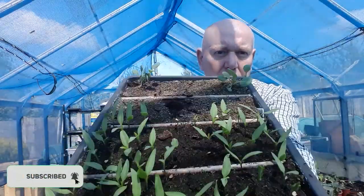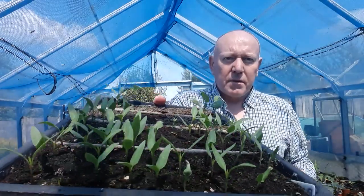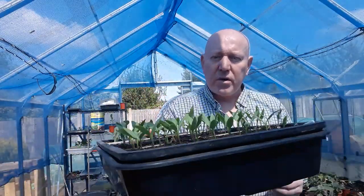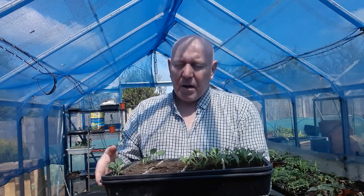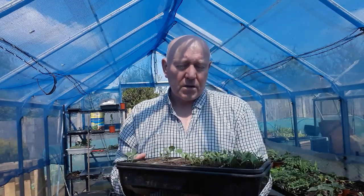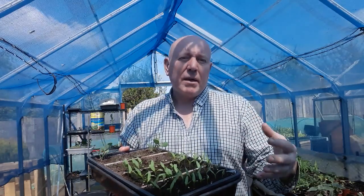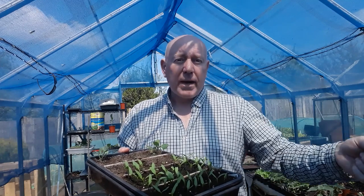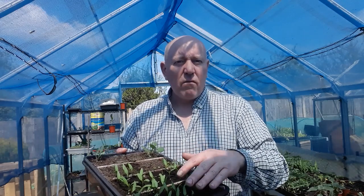I sowed some extra sweet bell peppers — California wonders — the same ones I usually grow every year. It's quite late in the year to be growing peppers; they need such a long growing season. But I thought I'll get some done, grow them as big as I can before the end of the season. If we get some fruit, brilliant. If not, we'll overwinter them and come back early next spring with bigger, already-established plants.